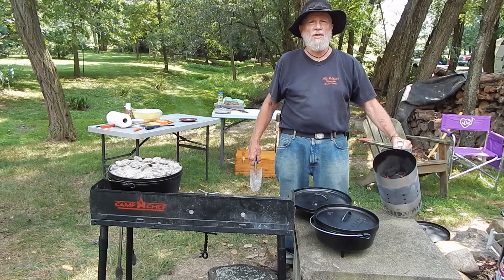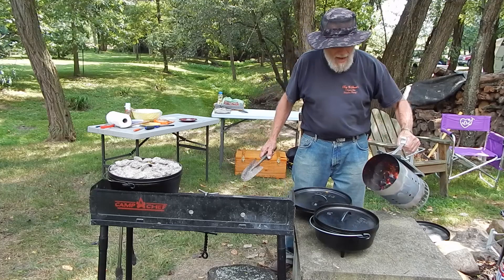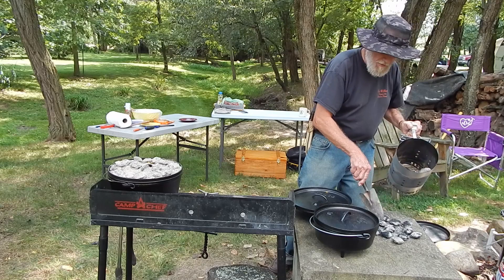We're about 45 minutes later from the last time. We're ready to start some second course items. The first thing I'm going to start is in a 14-inch Dutch oven — not because I need the volume but I need the surface area — some apple walnut baked squash. It's one of the winter squash; you can use either acorn or butternut or one of the other winter squash.